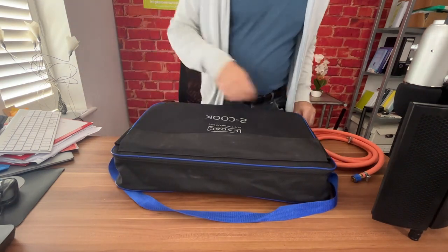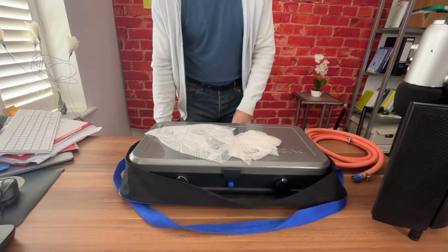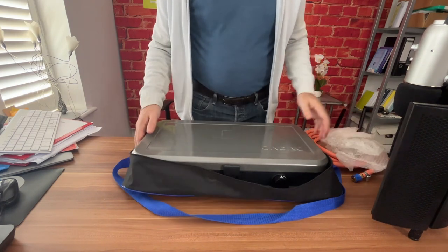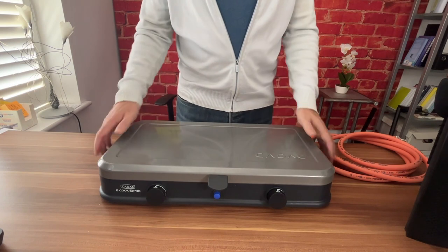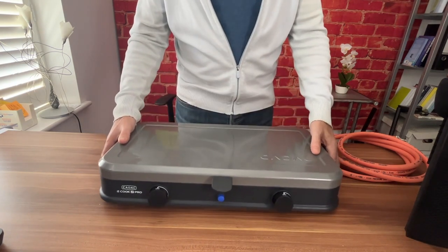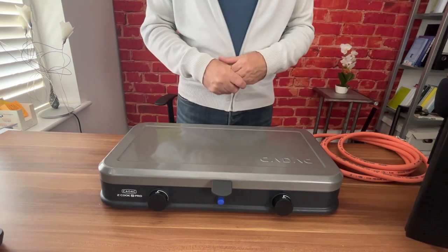Once you undo the main part you've got the actual CADAC inside. Once you take it out of its carry bag, you'll see it's really light, easy, and portable — you can put it on an external table — but it's also really sturdy.